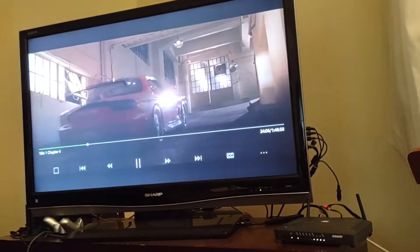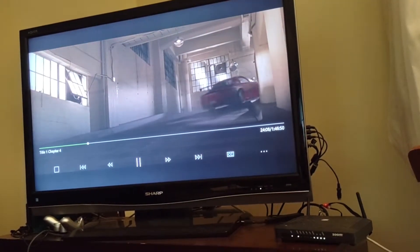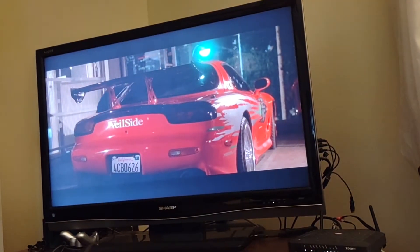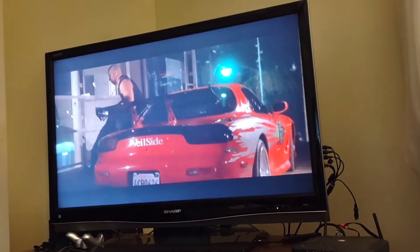Somebody should tell Dom he has a brake light out. His far right rear is out. See? Maybe that's why they wanted to pull him off. He's just going to let him know he's got a taillight out.